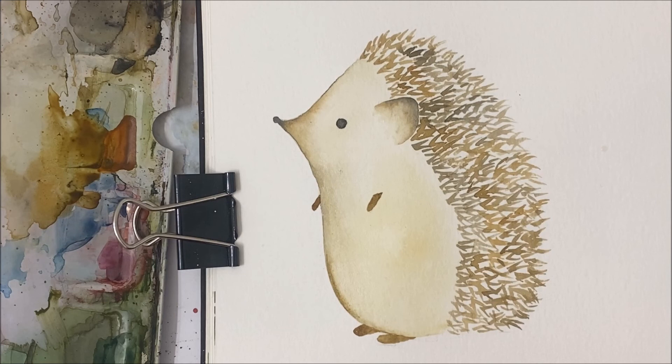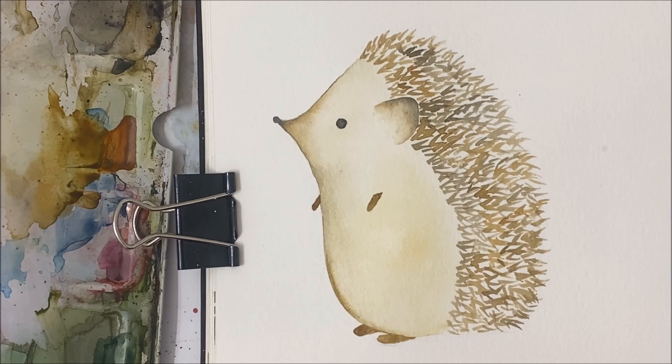And there we have it — our cute little hedgehog. I hope you guys enjoyed this watercolor tutorial. If you did, don't forget to subscribe to my channel, hit like on this video, and I'll see you in the next one.